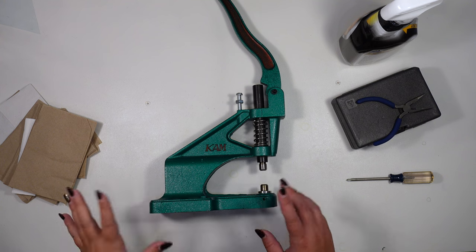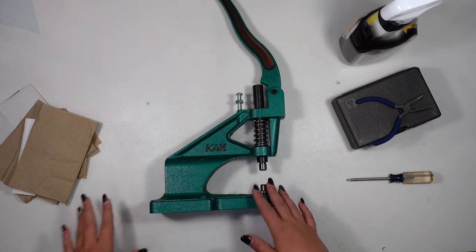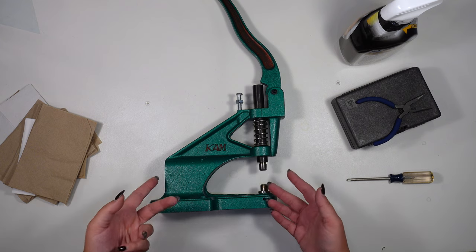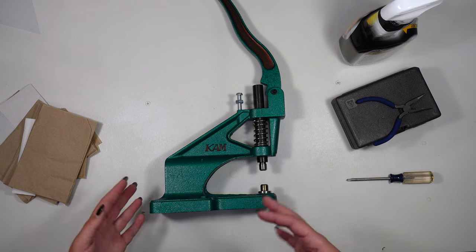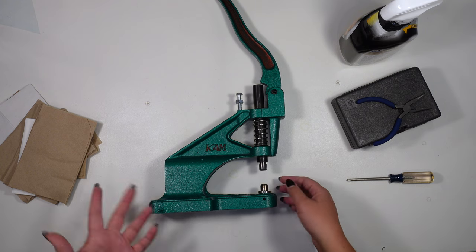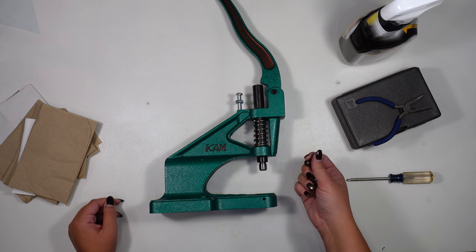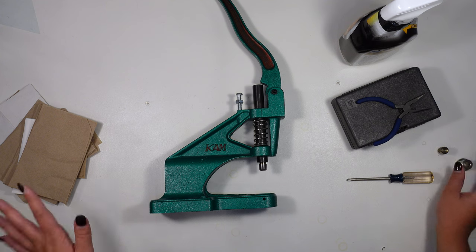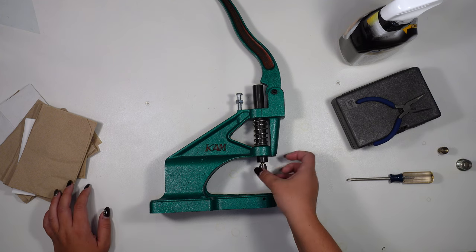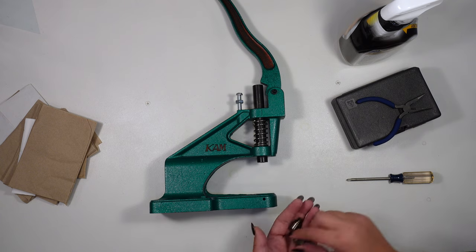So to start off, I have got my cam press here and we're going to start dissecting this — take it all apart so that we can clean it, paint it, and make sure that everything sticks well and is prepped well. The first thing I'm going to do is remove any adapter bases and dies right off the bat. We're not going to do anything with those, so pull those out and set them aside.